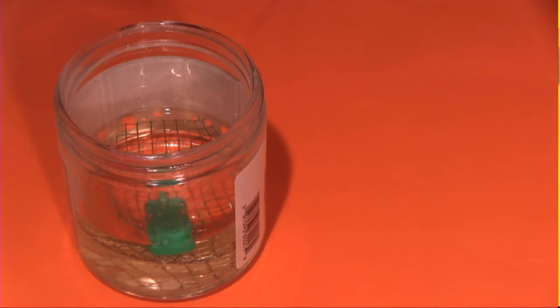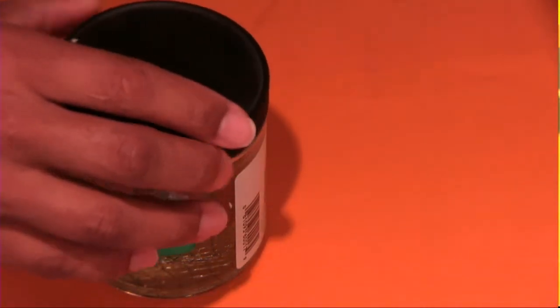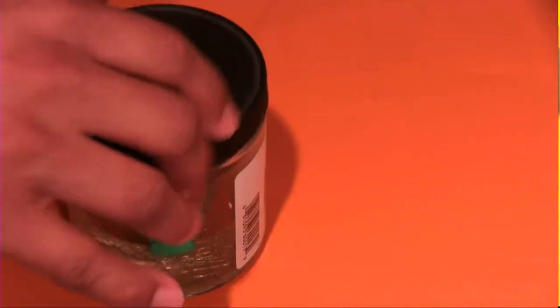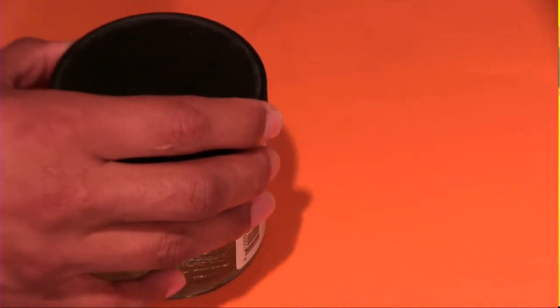Welcome everyone to the ElectroCoachers channel. Today we are still soaking bases. The base that you see in this jar has been soaking in brake fluid since July 4th. I intend to allow this base to soak in this brake fluid well into August. But we are not going to work with that base today, so we are going to put the cap on this jar and move on to something else.